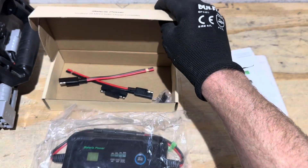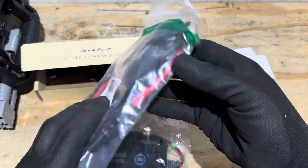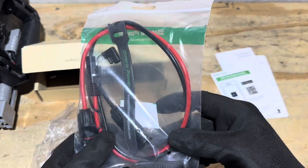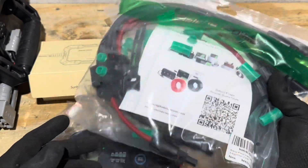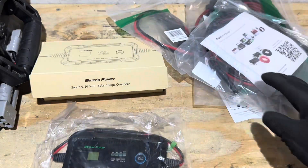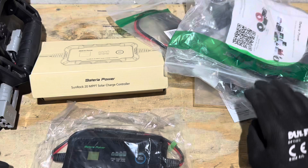But if you don't feel like making your own connections or don't have the equipment, you can buy them pre-made. I picked up some pre-made — here's an MC4 to SAE kit, some parallel connector kits for PV, an extension cable, and an MC4 extension kit. Battery of Power has all kinds of solar accessories.